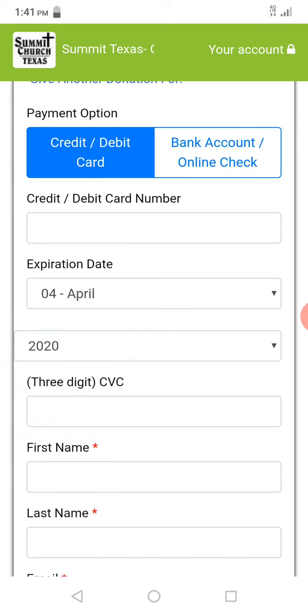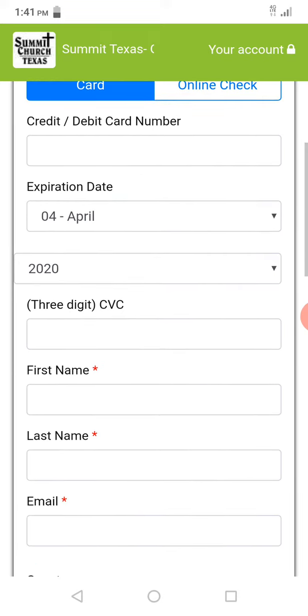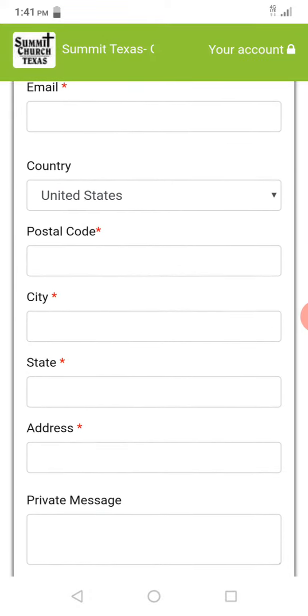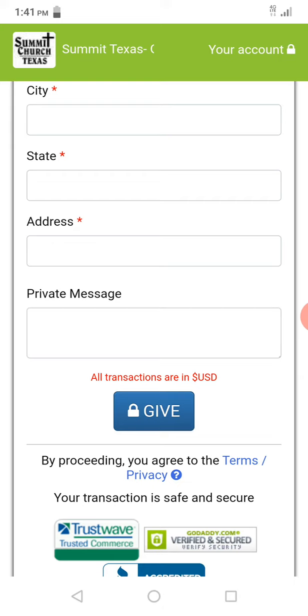Generally speaking, I just do my debit card — debit card number, expiration date, and the three-digit code on the back. With the little red stars, that's what's required: first name, last name, email. And then this is the address associated with the debit or credit card. Just put that information in there and then click on Give. It is that simple.